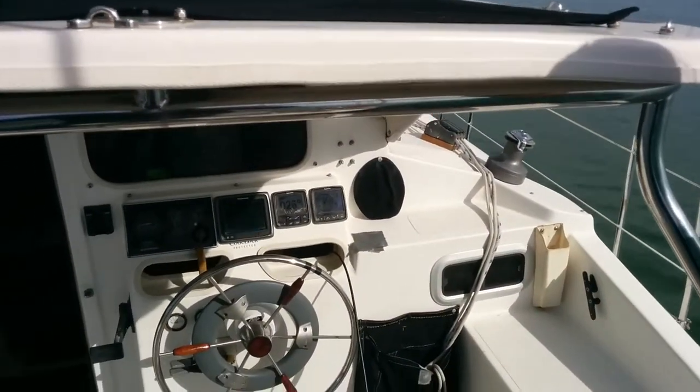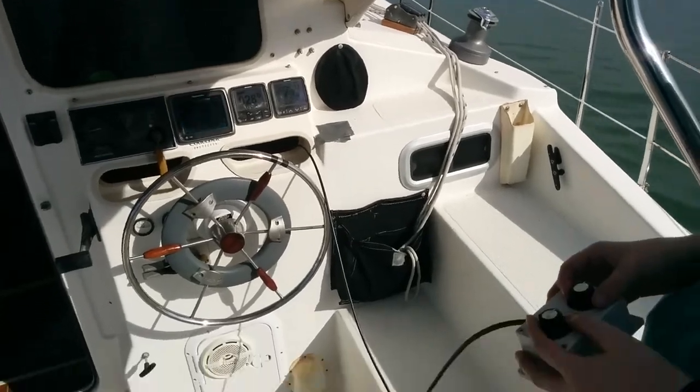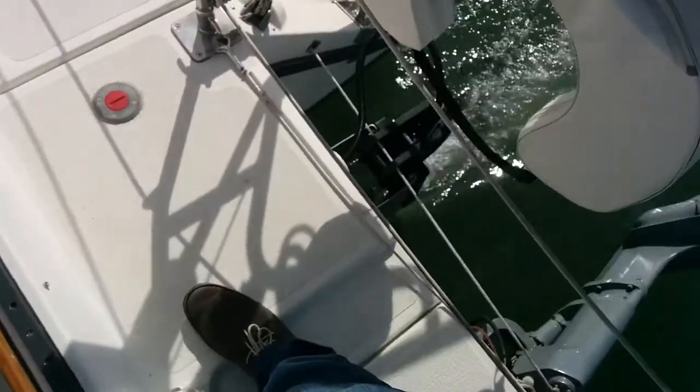We are going 3.5 knots, which is respectable. 2.6. OK, you can stop.